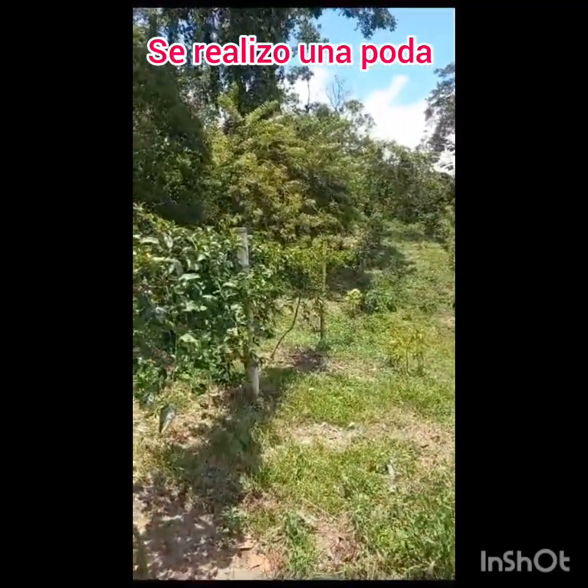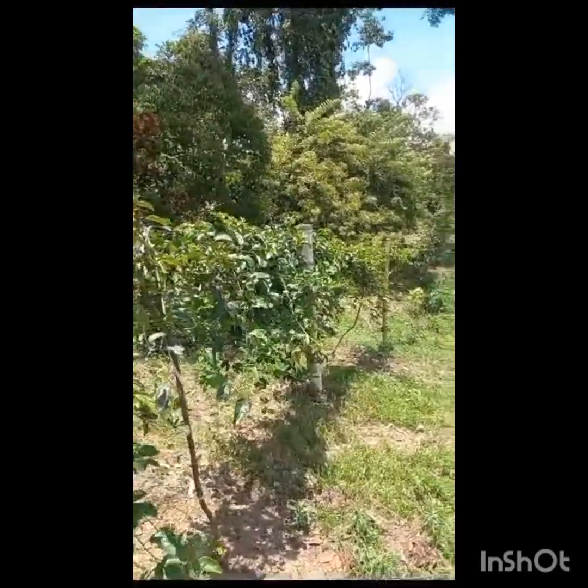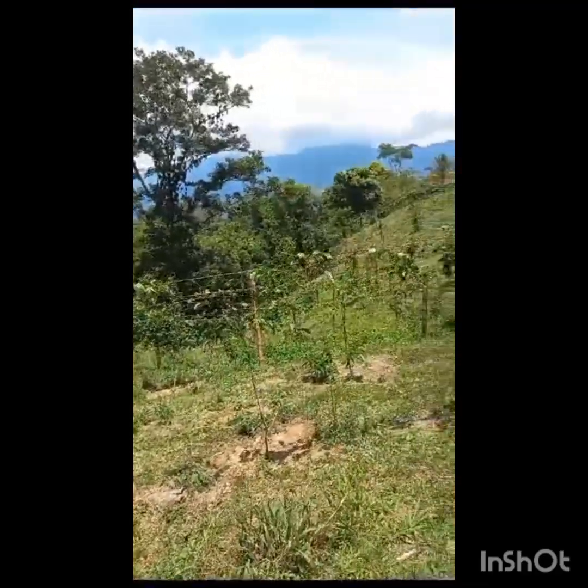As you can see, the maracuyá is very beautiful. As I said, they are making new rebrotes. This is green.